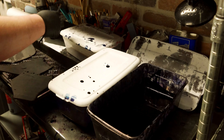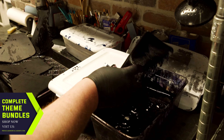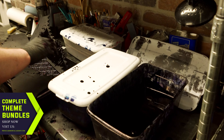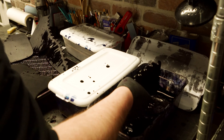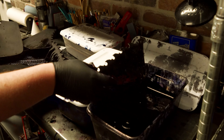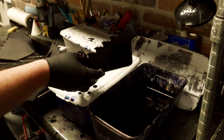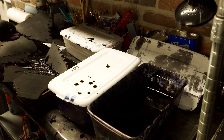I'll be using Fiebing's Royal Blue Pro Oil Dye and Black Pro Oil Dye here. In the spirit of efficiency, we'll be using an immersion dyeing technique — or simply dip dye if you prefer. This is a good way to quickly dye the pieces with results that are fairly consistent and uniform. I'll dip each piece, then set it aside to dry, and give a quick fold to each knee piece as an optional visual preference. There is a trade-off with extra dye consumption using this method, but it can be worth it in time savings.